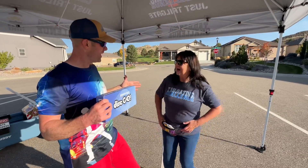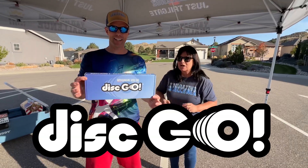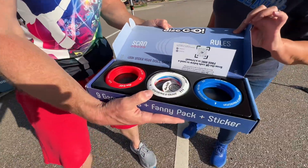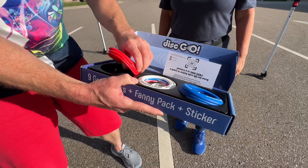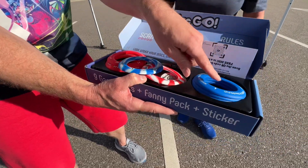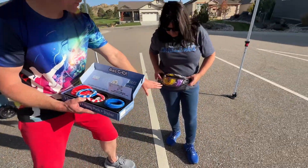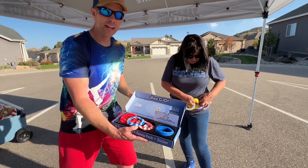Are you ready to disco? All right, we got our all-new game out here — this is Disc Go. Let's open it up and see what we got in the box. You can see we have our frisbee discs: three blue, three red, and then there's the marker. These are worth three points, these are worth one point each. Jenny has another set on her hip because it also comes with a fanny pack.